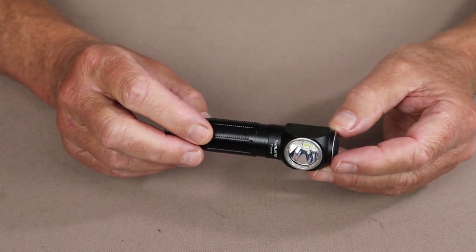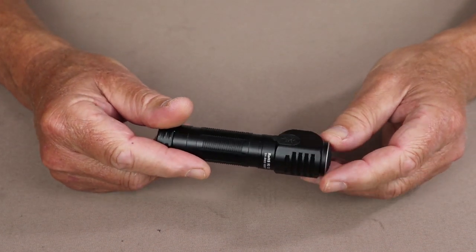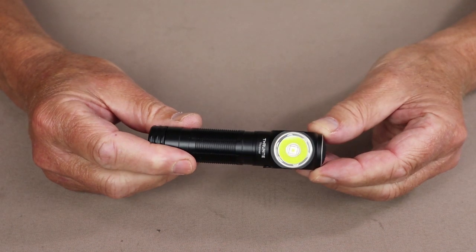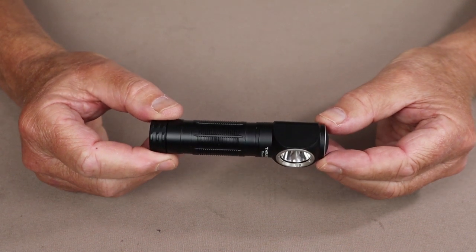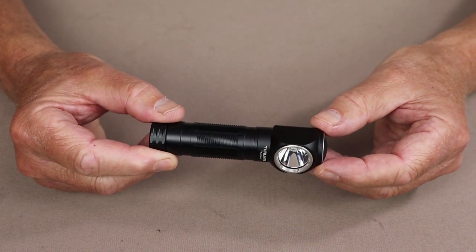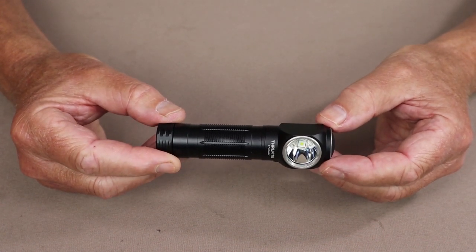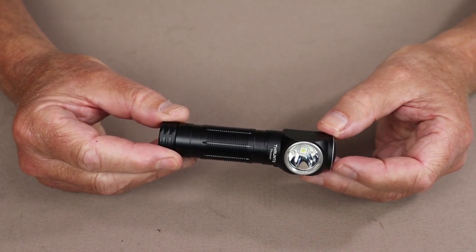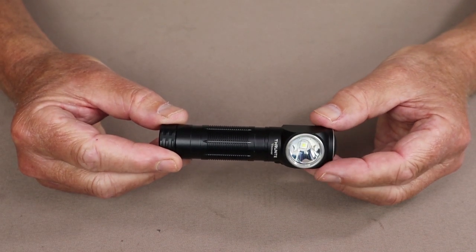Firefly mode is 0.4 lumens lasting 39 days. It also has an SOS mode of 600 lumens rated to last 5 hours. It has a throw of 323 meters, which is 26,100 candlepower at turbo. It is also rated IPX8 for waterproofing to 2-meter submersion, plus drop resistance of 1.5 meters.